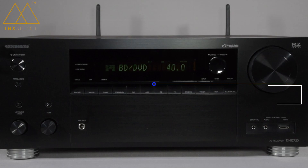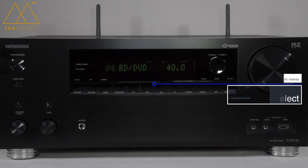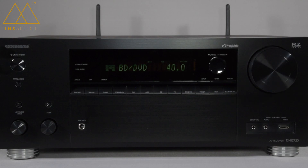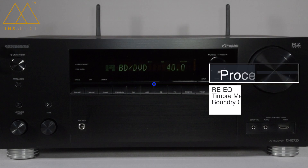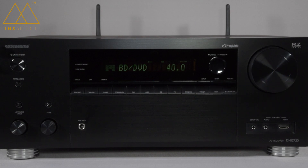The TX-RZ-720 has been given the THX Select Certification, which means it's been designed to run up to 2,000 cubic feet, which is 56.6 cubic meters. Another major part of the THX certification is the post-processing. In here we have re-equalization, timbre matching, boundary gain compensation, and THX Loudness Plus. These can only be found in THX certified products, and they help you get to what the director intended you to hear in your home cinema.